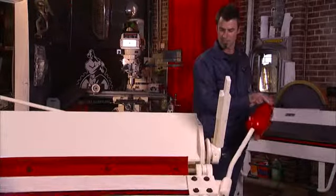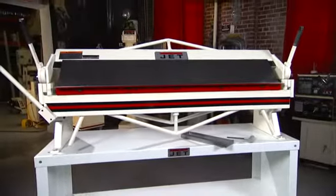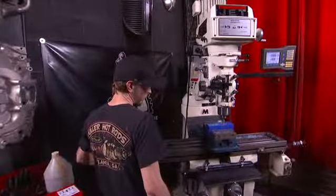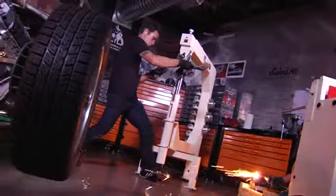So anyway, there she is. This is just one of the full range of Jet Metalworking products, all with a full two-year warranty. So for sawing, turning, milling, drilling, forming, and finishing — metalworking experts trust Jet.